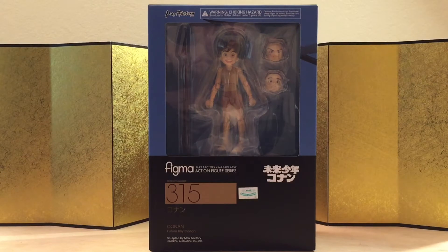Hey guys, this is Eric from EDFigure Unboxing, and in this video we're going to take a look at Figma number 315, Conan from Future Boy Conan.